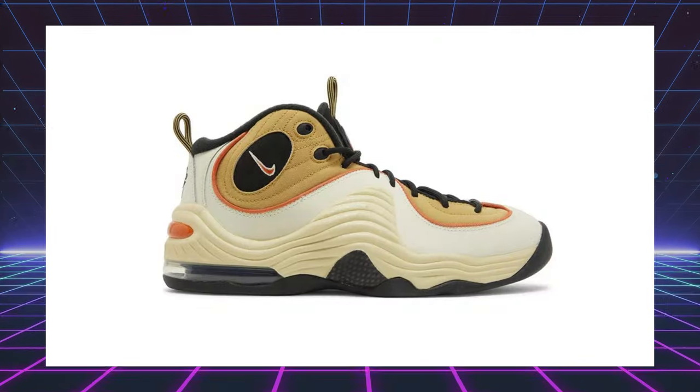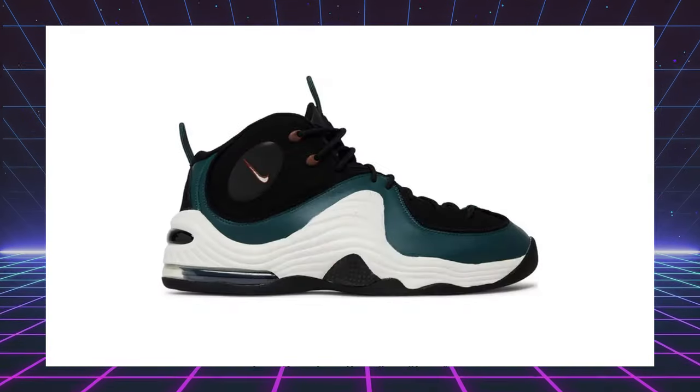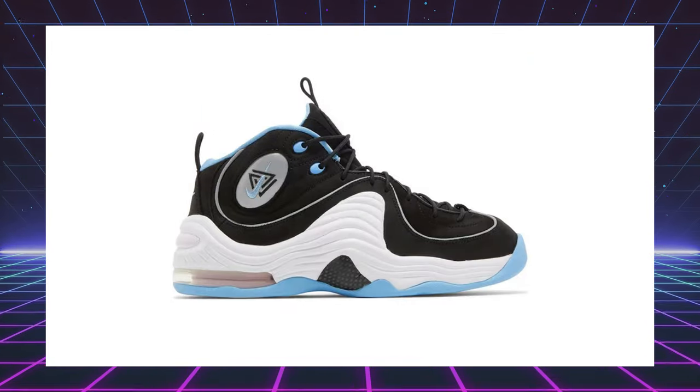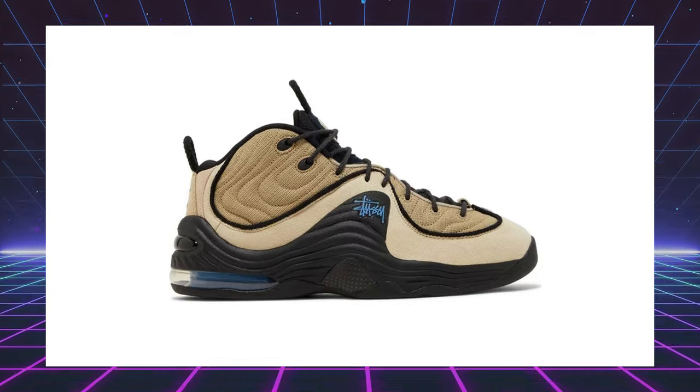And it was just a mixture of all things that we loved at the time — rap, R&B, basketball, Penny Hardaway. Over the last year, we've seen a handful of new colorways in the Penny 2s. They did a Wheat Gold, Faded Spruce, even a Panda colorway. And they've done a few collaborations with brands like Social Status and Stussy. But this is the first time we're getting an original color since 2016. The last original color to drop was the home colorway. And before that, they dropped the Atlantic blue back in 2015 with some subtle differences.